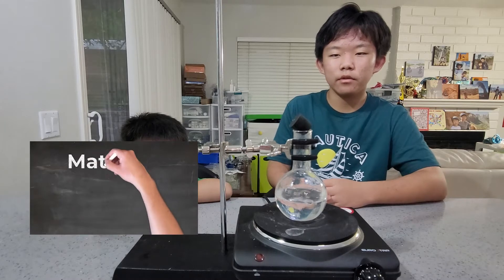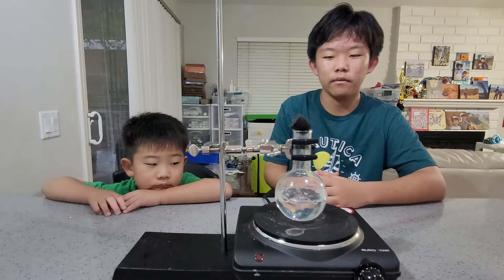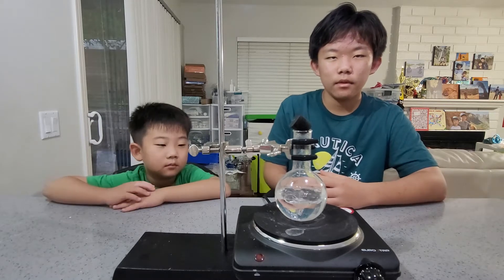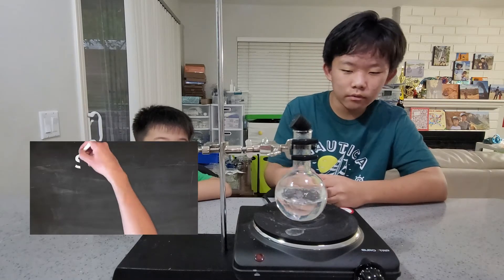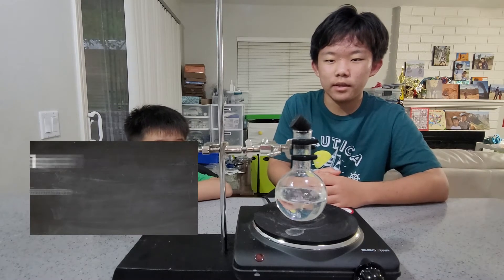For the experiment, you'll need a flask, a stopper, a stand, and a heat source to boil the water, as well as some ice. Step 1 is to boil the water. You need to boil for a few minutes so that all the air gets out.